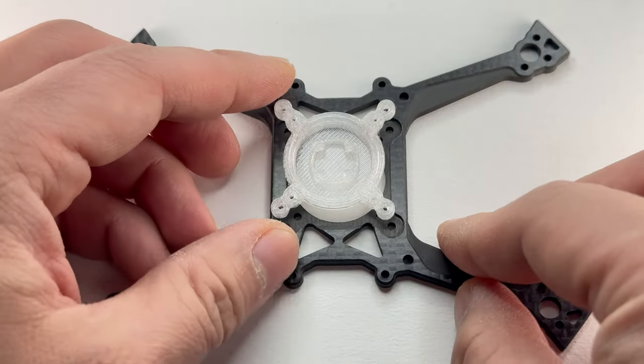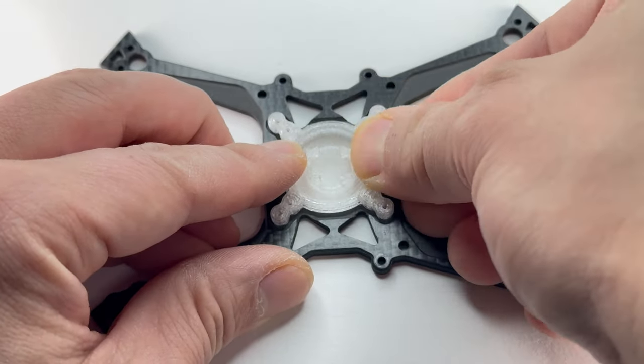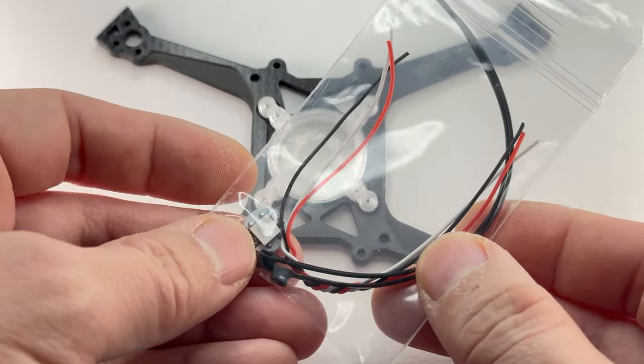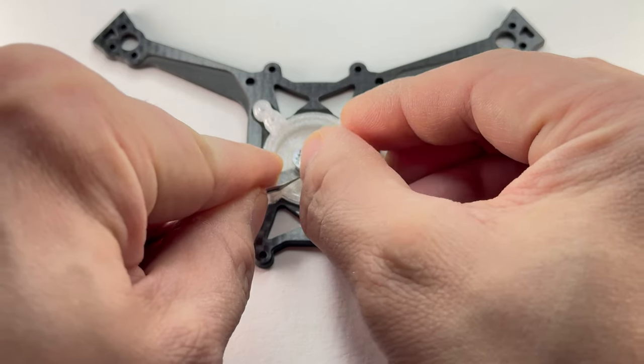The first thing we need to do is pop in the LED light holder. Just line it up nicely and it goes in with a nice popping noise — it should look like this after it's gone in. This LED can be customized in Betaflight and includes wires as well if you need it. Put it under these two tabs first and then use a little tool to help you.